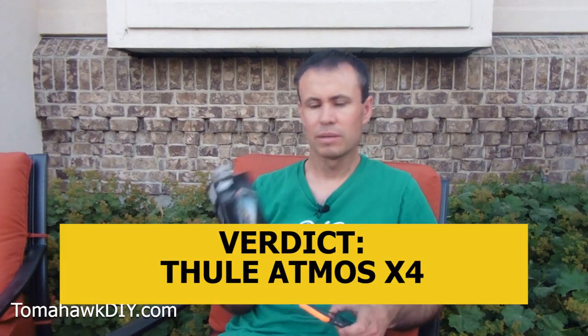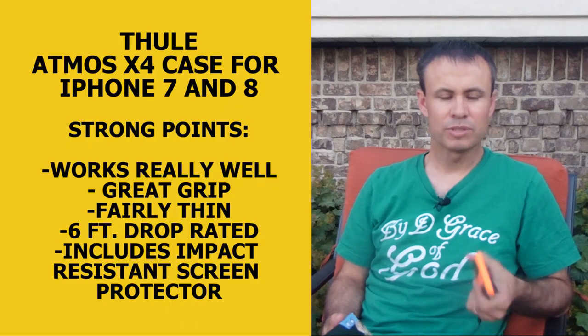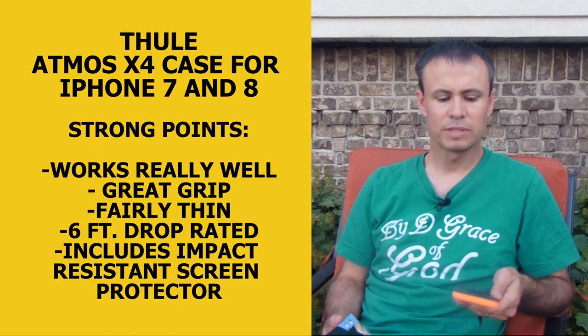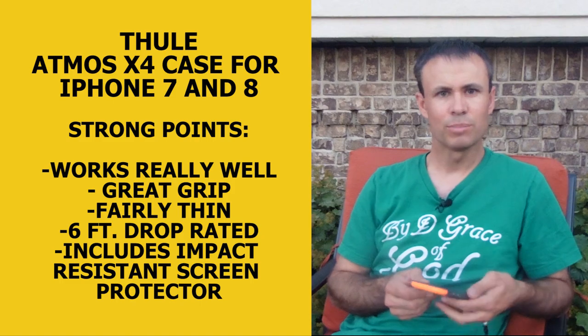So the verdict is in. My favorite case is the Thule Atmos X4. This one was my favorite — it seems to work really well, and I love the grip on it. It's fairly thin for something that has a cover on top as well as pretty good protection on the back. It works great for me since I tend to drop my phone, my kids get to hold it sometimes, and my little one likes to step on it. Just asking for trouble without a case.